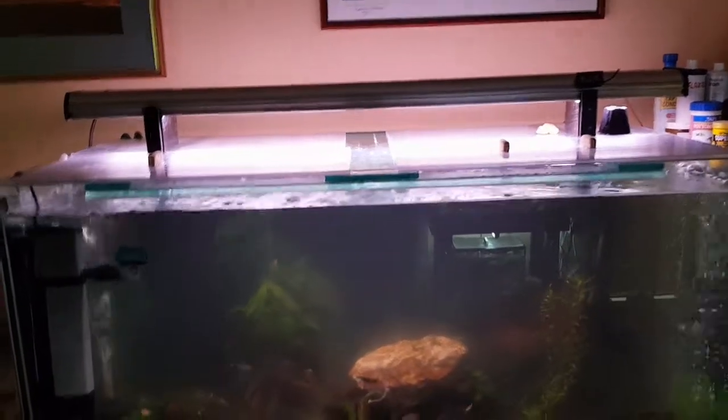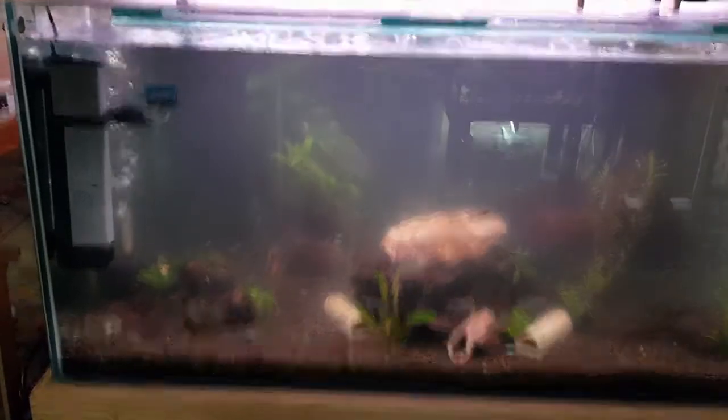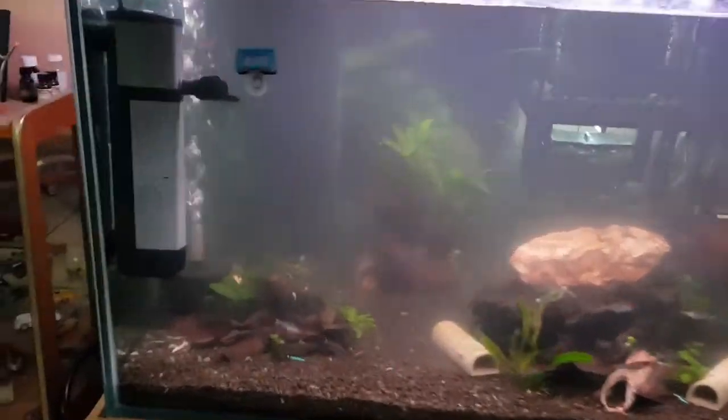I woke up this morning and checked the tank — it's twenty past nine in the morning. Quite surprised, but the fish tank is still that kind of hazy effect. Maybe it's the Levamisole still in the canister and still in the tank. I don't know, I'll have to wait and see because I've never had it like this — I'm guessing it's because of the Levamisole.